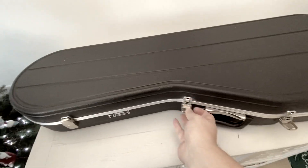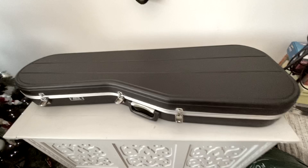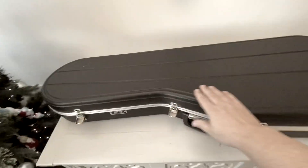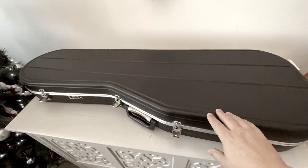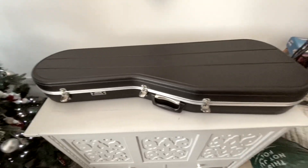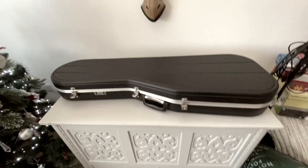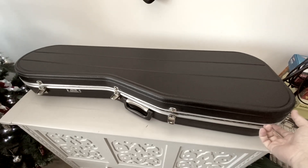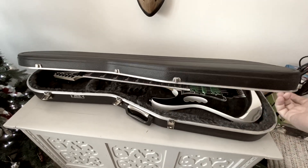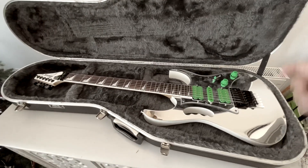I just couldn't resist it. You'll see why when I open this lovely Hiscox Light Flight case. These were the business when I was a teenager, maybe in my early 20s — the Hiscox Light Flight was just the one. So here we are. Here we have a Sims Custom Mirror Gem.